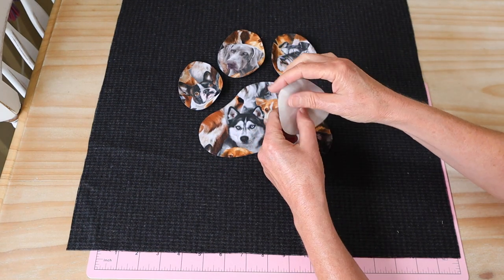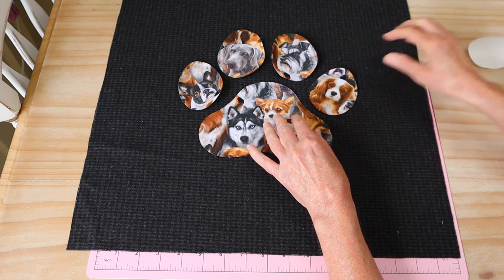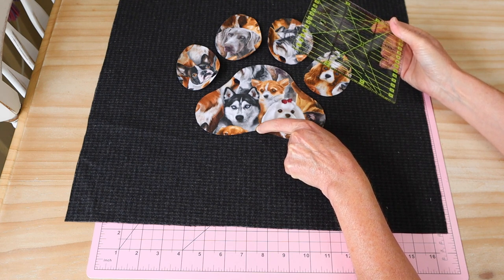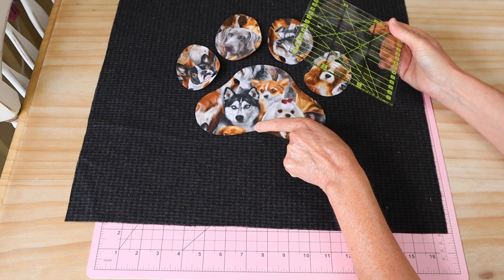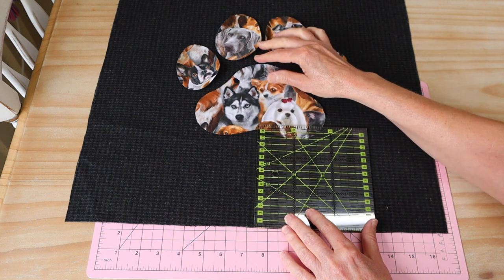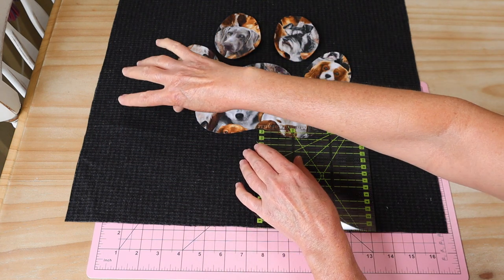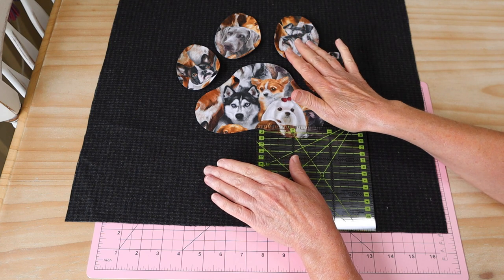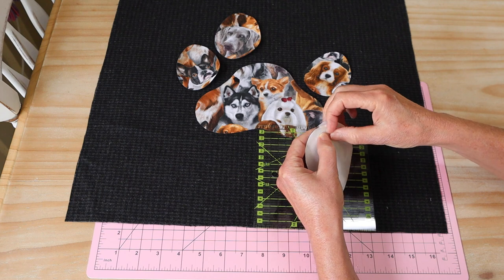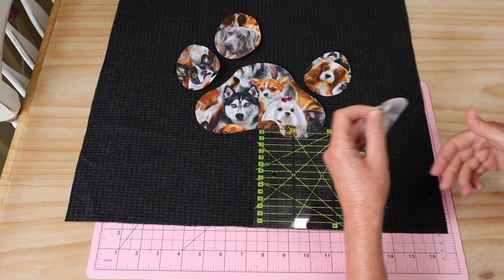Our first step is to pop on our pieces - we remove our backing paper on all of our little paw pieces and we're going to position them and press them on with a hot iron and a protective cloth. What's very important is that the very center of this lower central paw pad piece - right there at that little divot - needs to be 14 centimeters (five and a half inches) from your baseline of your fabric. We also need that to be centered, with measurements the same either side. Get that one pressed into place first.